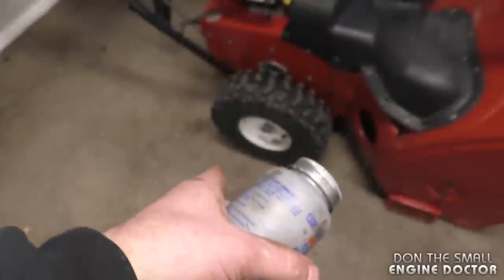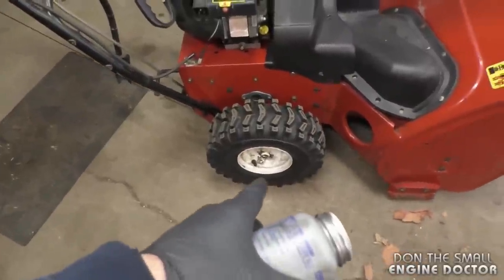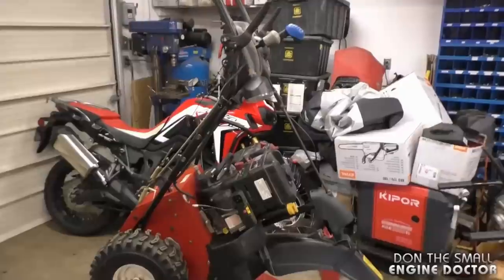What you need to do is get yourself some anti-seize and install it on the drive shaft where the wheels go on. If you don't do this, your wheels will seize in no time and it's going to incur extra costs in the future. It's very important that you use anti-seize instead of grease, because the grease does not stay on as well as the anti-seize.